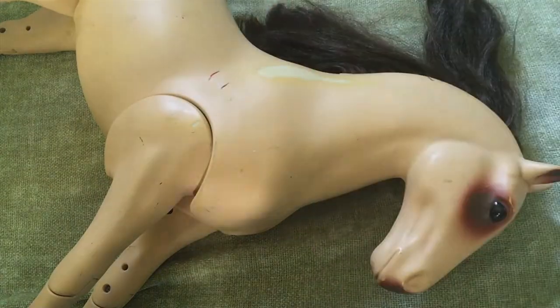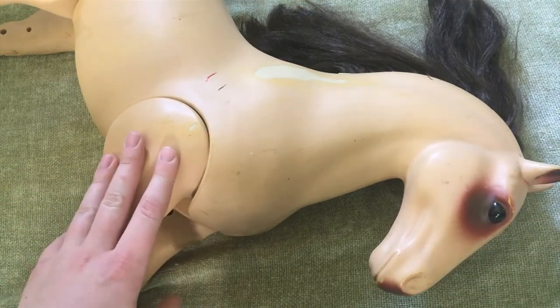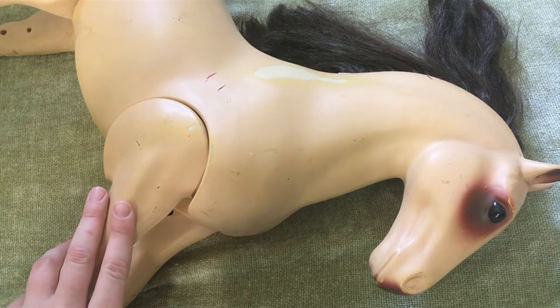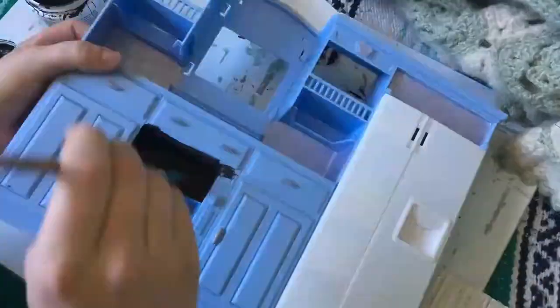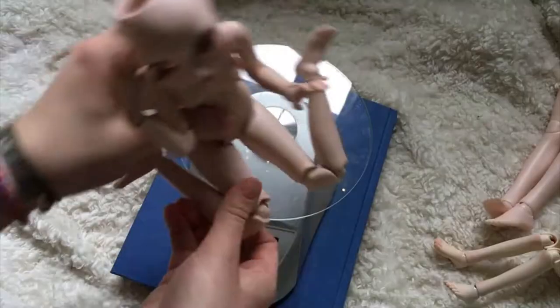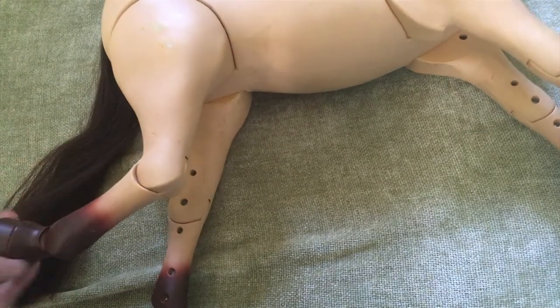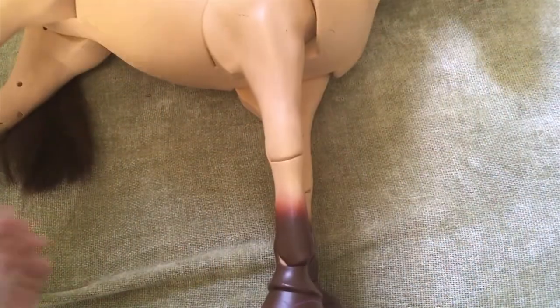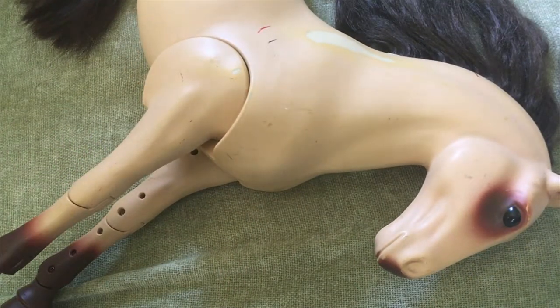Hello everyone, this is Rachel, or Clothiel Tan, and welcome to another project video. Today we're going to be making over this R-Generation plastic horse. This horse is designed for an 18-inch doll, although I do believe it's a little bit too small for that. I really liked the jointing and it was about $3, so I really couldn't pass it up. I've been thinking about getting a horse for the dolls for quite a while, and I thought this was a great opportunity.